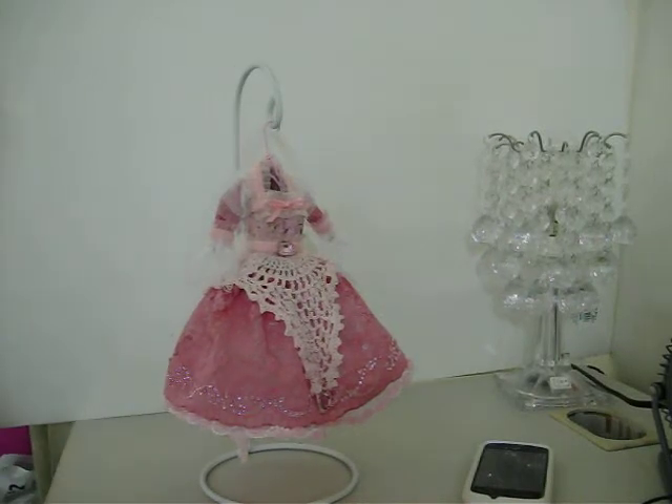Hi everybody. I just wanted to do a quick video here. This has to go in the mail — I'm going to get it posted. It's for a swap over at UK Ireland.